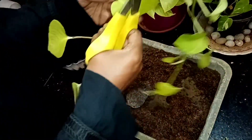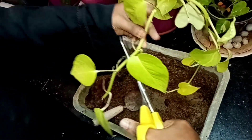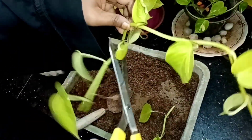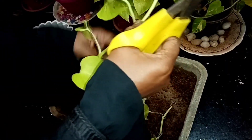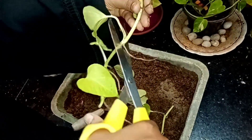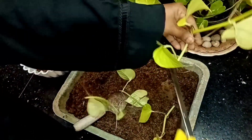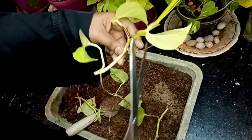We will cut up the leaves. The leaves are the same as cutting the leaves, and the leaves will be cut.